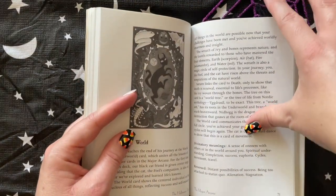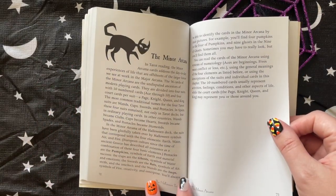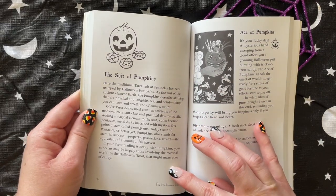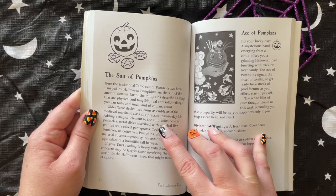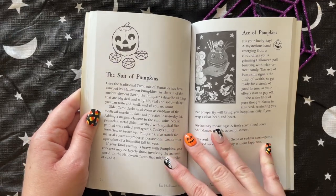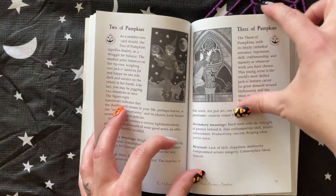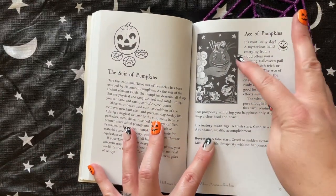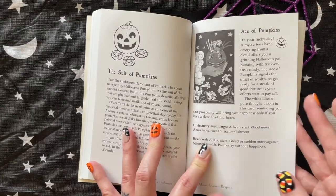It's pretty similar for the minors. We have what the minor arcana is and then the pumpkins — what they represent. It says the ancient element earth; the pumpkins describe all things that are physical and tangible. Each card gets one page with a black and white photo, a little about the card, the divinatory meaning, and the reversed meaning.